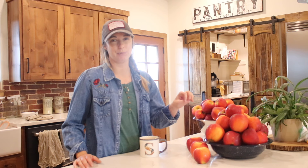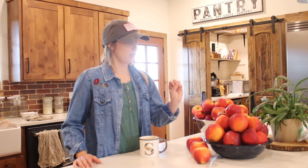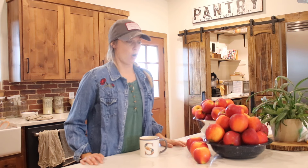First thing we're going to do is the apple juice and applesauce because that one is the easier of the two. I'm going to prep all of these apples in this bowl here — basically all I'm going to do is slice them up, take the skins off, and get them into my juicer.